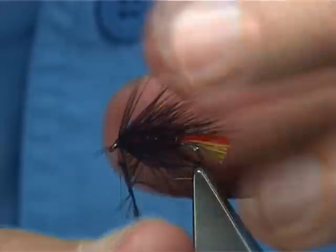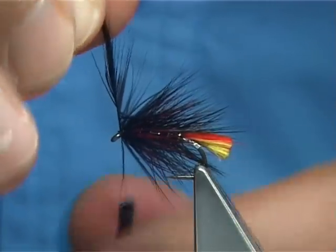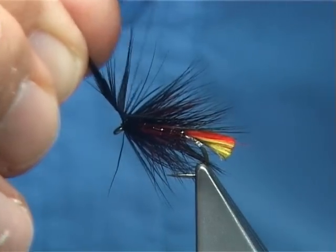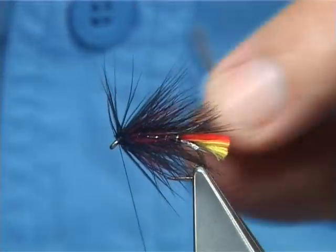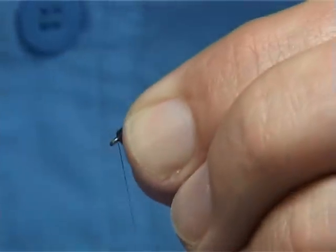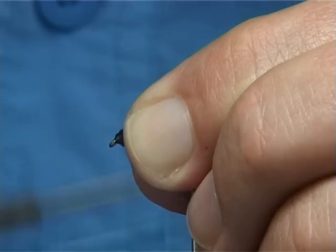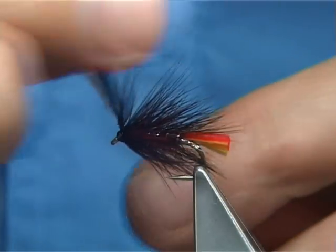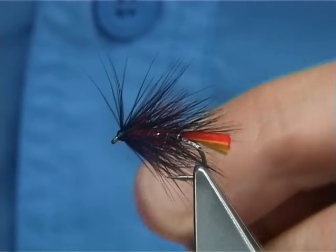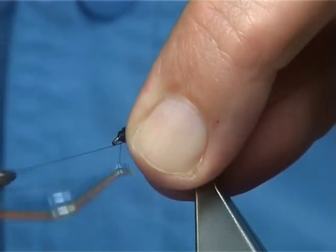Just drawing back the hackle and wind down. For a fly this size I would have at least two to three turns. Once you have got enough hackle, just bring the thread up beside the stem, and any degree bend into the actual stem — fold it back, bring the thread to the front and over the stem, basically over the waste piece, and then keeping the thread tight you can break that off. Come in and work finish.